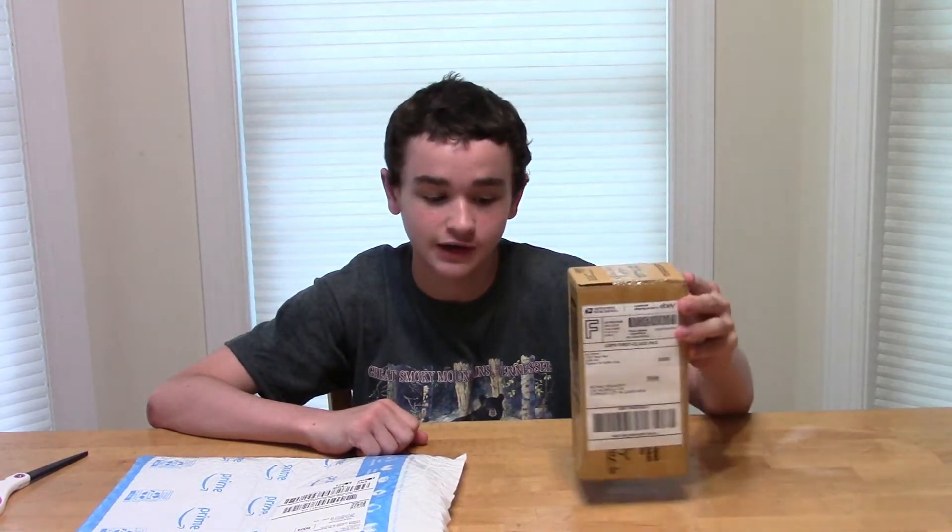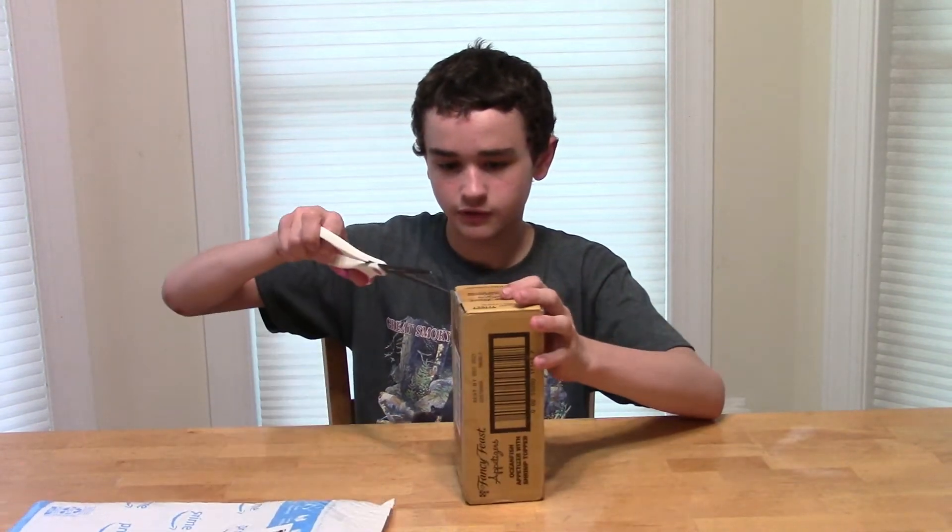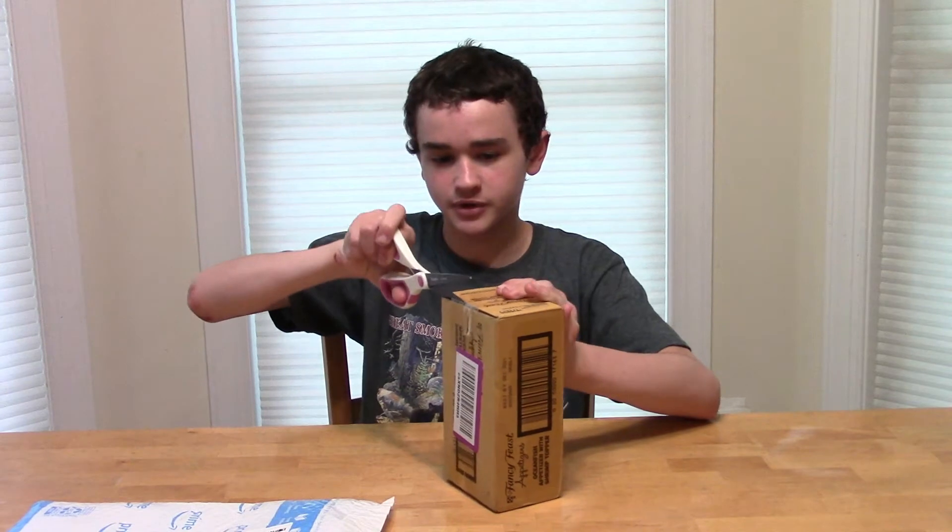What's up everybody, Jackson here and welcome back to another unboxing video. Today we're gonna be unboxing Nosferatu, which is the movie and the pop, which is not actually in the box — it's just a figure that's inside the box. Alright, let's get to it, let's start off by unboxing the pop.